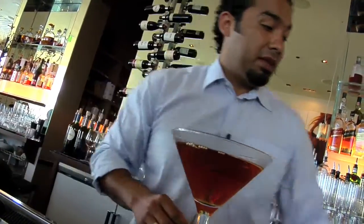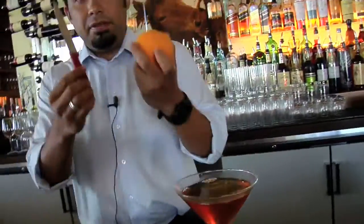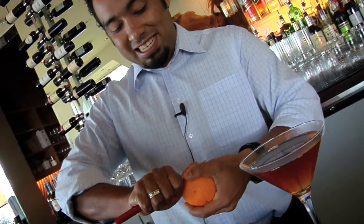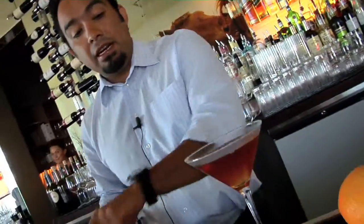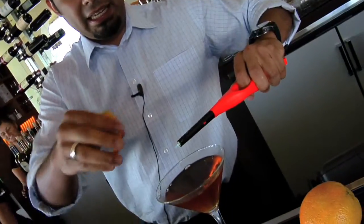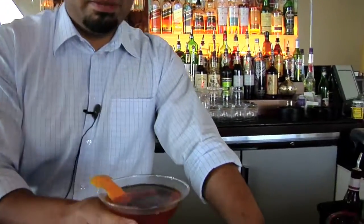Now this is where the smoking part comes in. Take a lighter, grab an orange and a knife. Typically in a Manhattan you would put a cherry, but on this one I'm going to do an orange peel, because the oils will give a nice little rim on top. With a very good way of bringing out the oil, simply light it — and there you go. The smoke's all on top. That's where the smoking comes from — the Smoking Monk. Oh yeah, it's as good as it looks.